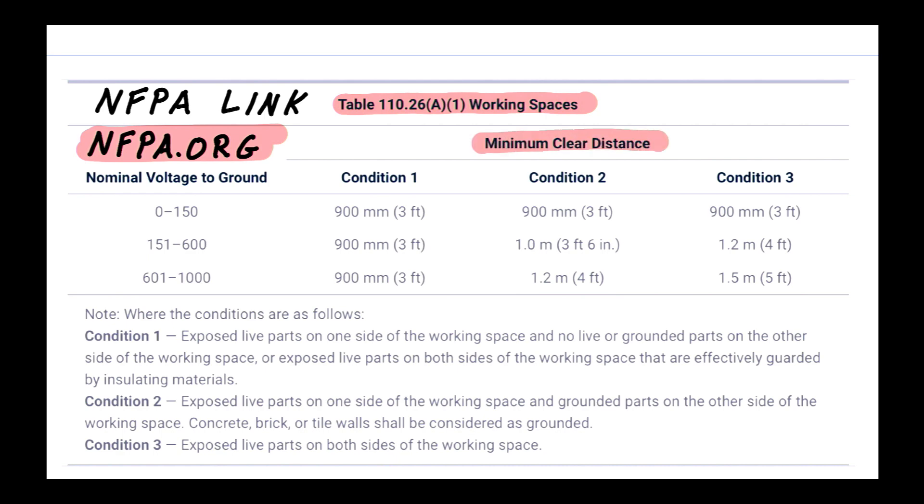Table 110.26(A)(1) is called Working Space and talks about the minimum clear distance. The first thing we do is look at the nominal voltage to ground. Our panel is 120/240 volts, so we're looking at 120 volts to ground, which falls in the first row: 0 to 150 volts.